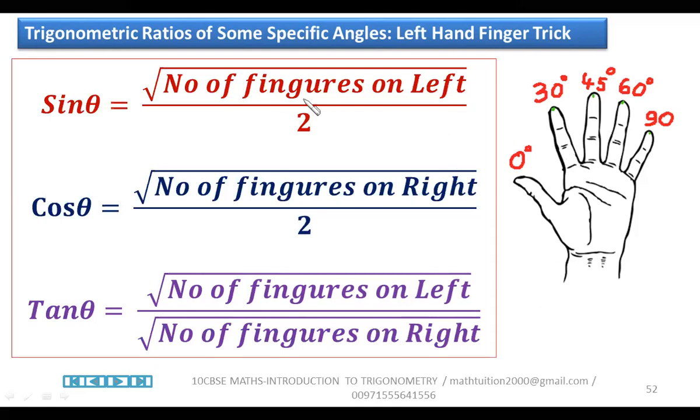Remember: sin θ = √(fingers on left) / 2; cos θ = √(fingers on right) / 2; tan θ = sin/cos = √(fingers on left) / √(fingers on right), since the two's cancel. Just remember this formula — within minutes, we can solve any problem on trigonometric ratios.